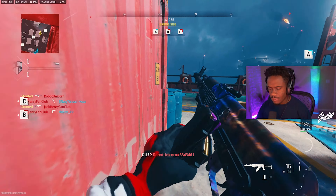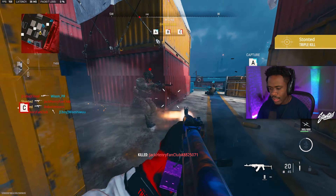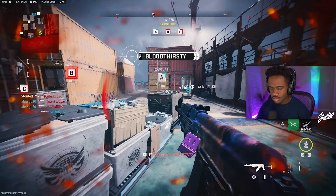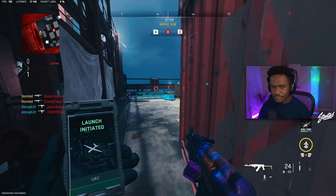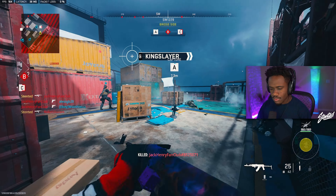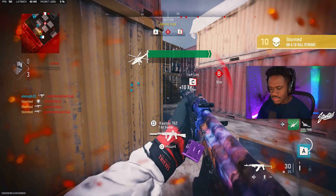Let's get it — we got the Castoff 762. I don't think I've uploaded this gun before, but we're using it now. Hope you're all having a good day. Also, I'm gonna start rocking trophy systems because for some reason I really should have been using them.